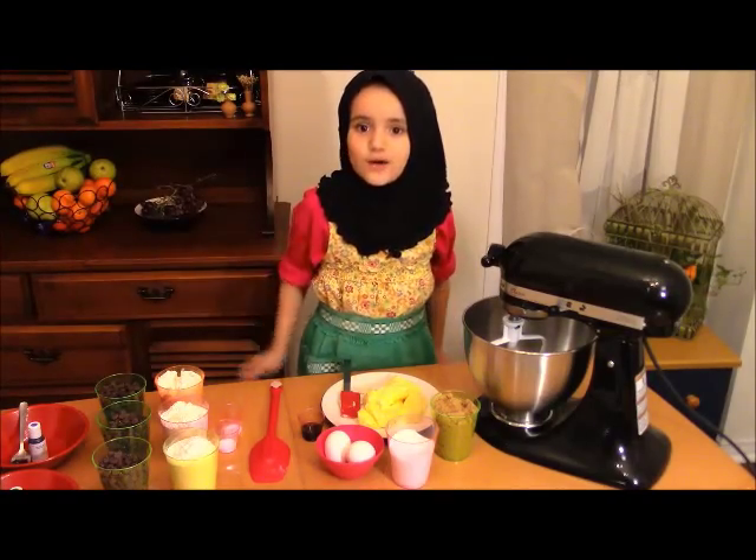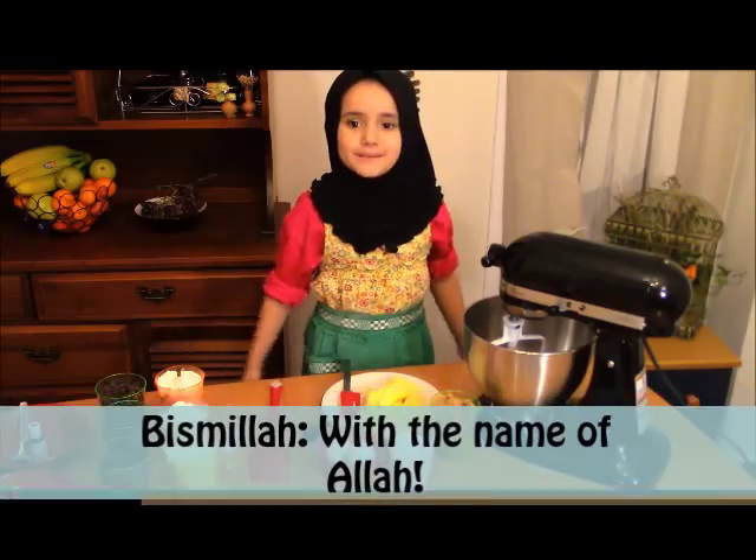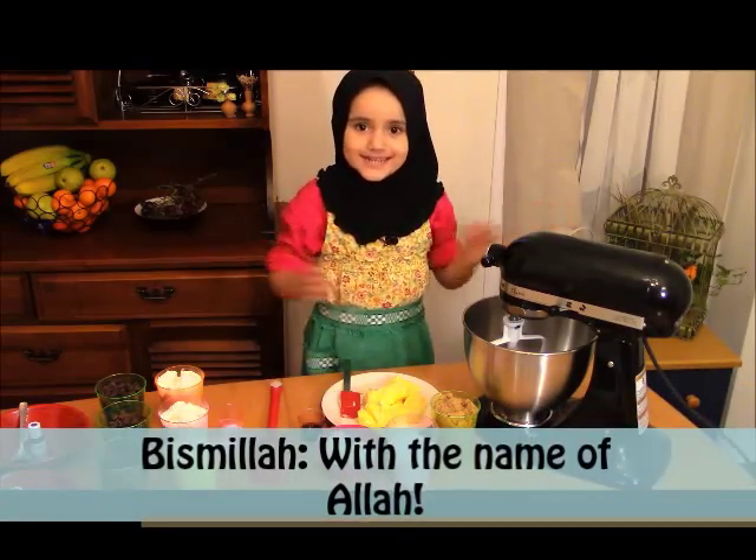Don't forget to wash your hands before you bake, and don't forget to say Bismillah. So let's get started!